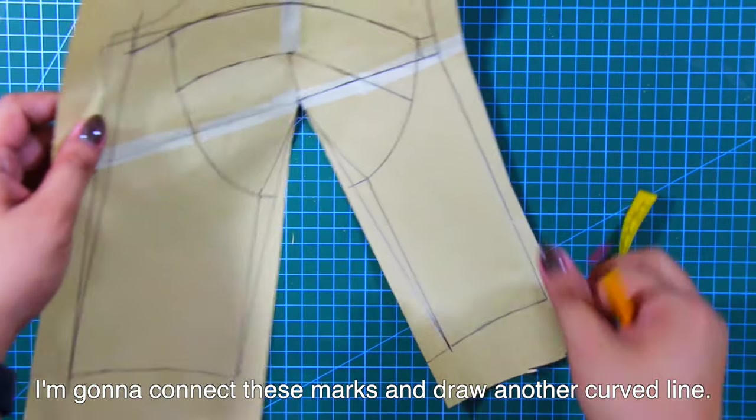Next, from the under bust mark, draw a straight horizontal line going towards the side seam. From the neckline dart, draw a style line connecting at the side seam or armhole. Do this by freehand.